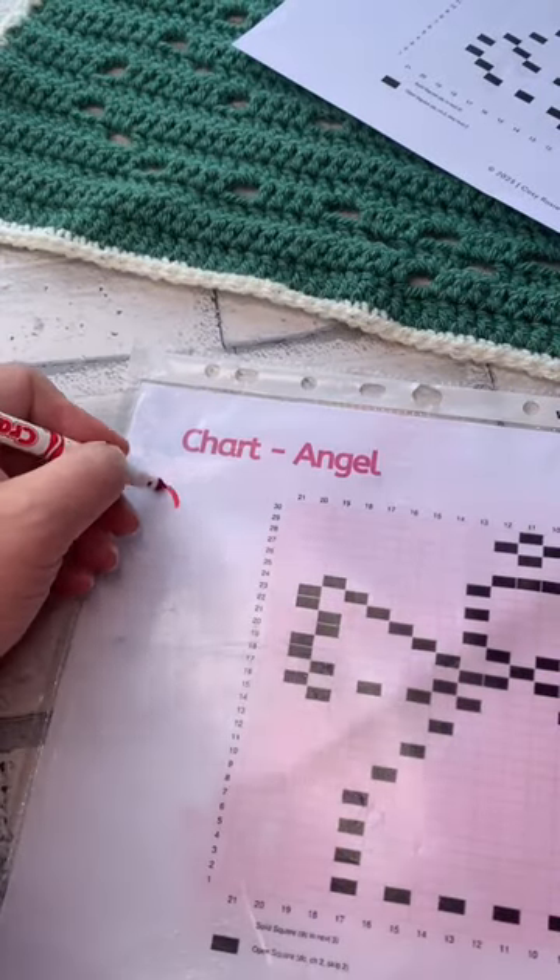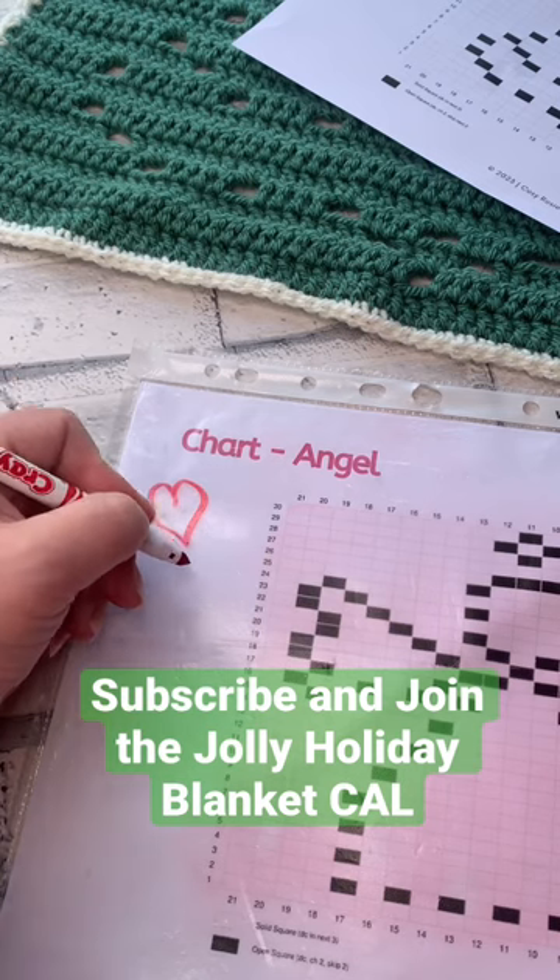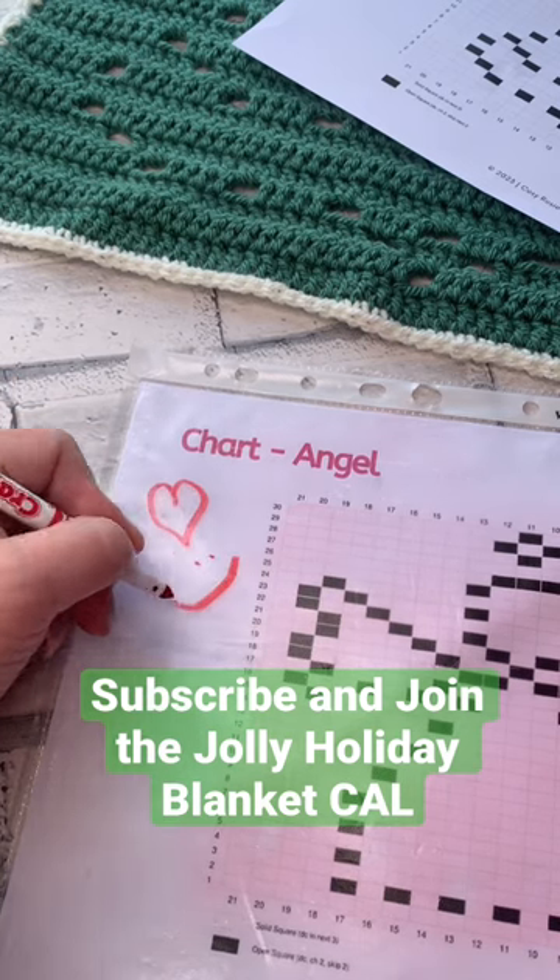If you'd like to join us for the Jolly Holiday Crochet Blanket, everything kicks off on Friday the 29th of September.